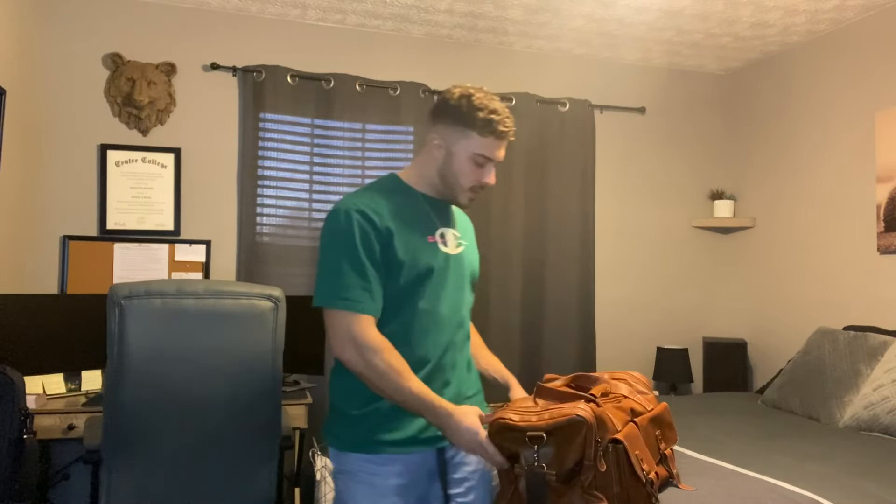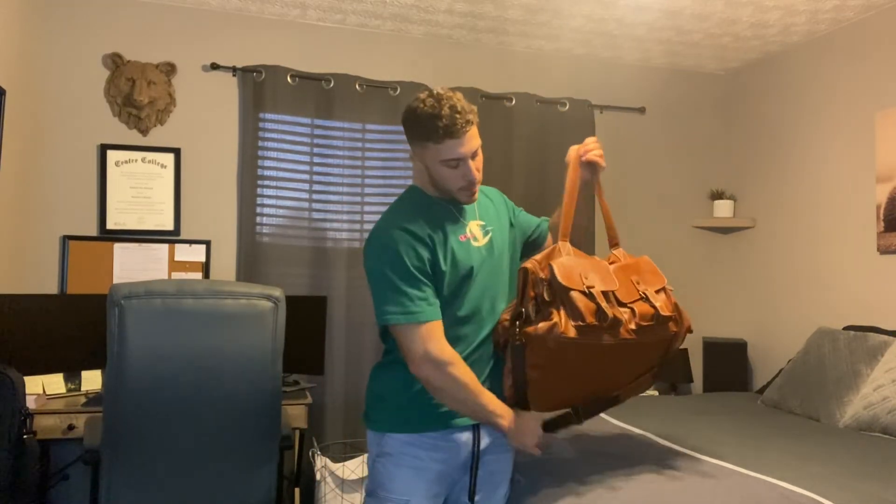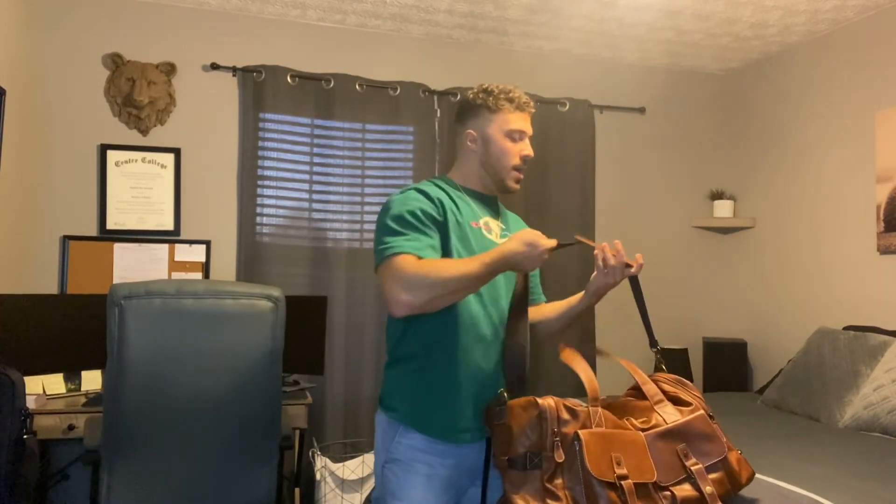Overall, I absolutely love this product. I love the material and the look of it is super classic — you're going to get plenty of compliments, it's going to make you look good and feel good. And you've got the additional shoulder strap, which is really nice if you want to put it over your shoulder when going through an airport or traveling around. Overall, I highly recommend this product to all of you.